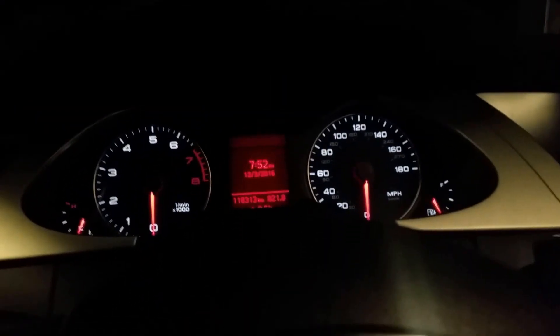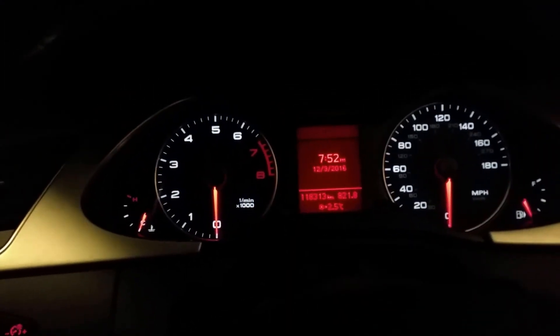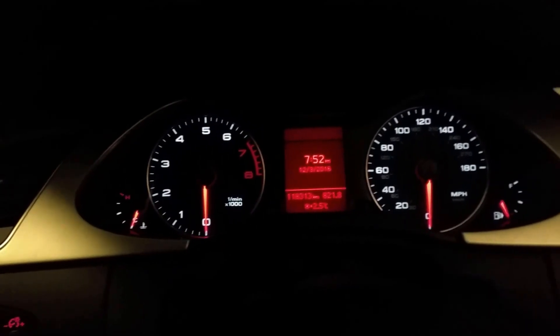Hey guys, here I have a B8 Audi A4 and today I'll show you the correct way how to check the engine oil level in this car. First things first, the car needs to be warmed up on a flat surface, so just make sure the car is at its optimal running temperature.